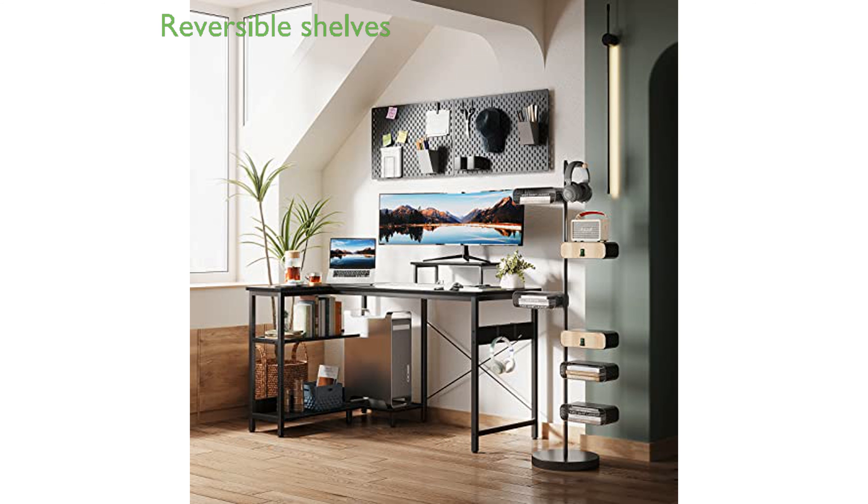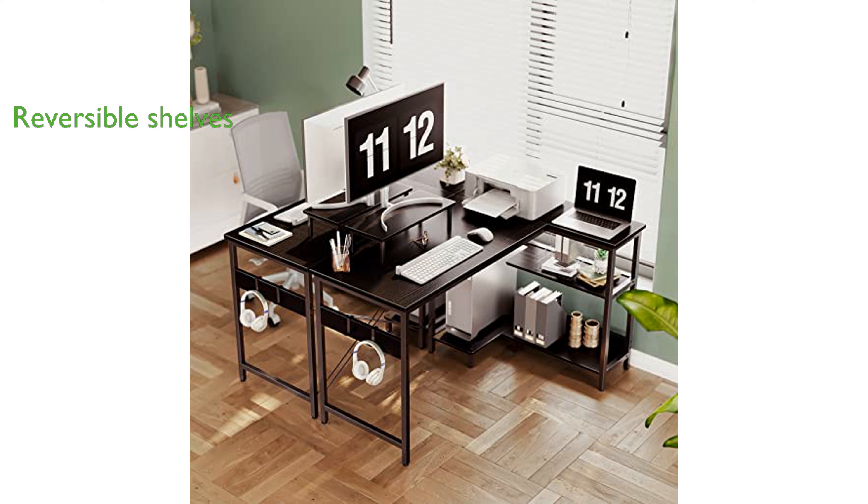The reversible shelves can be installed on either side, allowing for flexible and customizable setup options. The design ensures plenty of legroom, so you will not have to worry about your knees hitting the storage area.